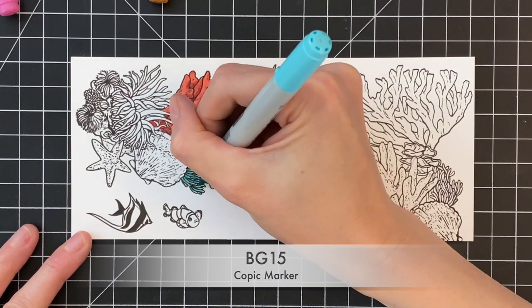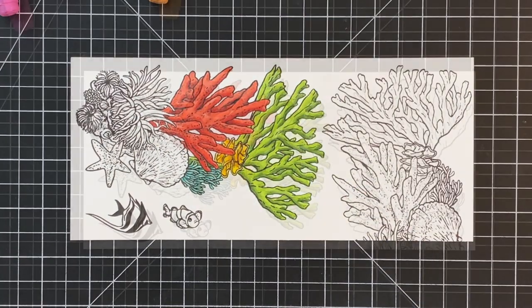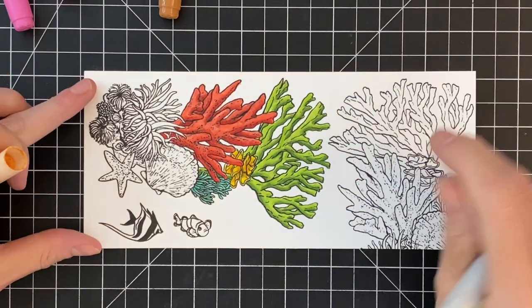So I started with my light kind of blue-green color, then I'm going on to a medium shade, and that's it for that section of coral.